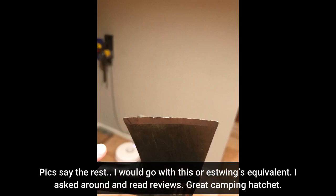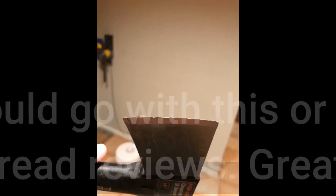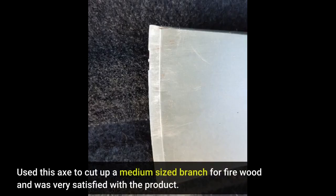I asked around and read reviews. Great camping hatchet. Used this axe to cut up a medium-sized branch for firewood and was very satisfied with the product.